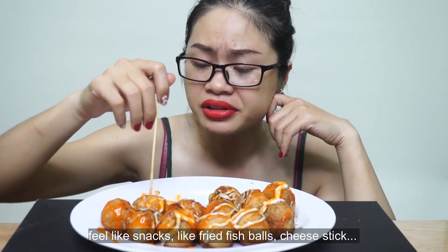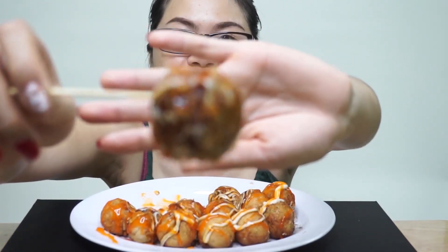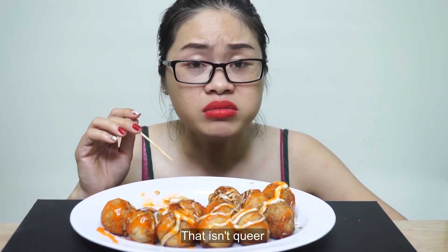Mùi vậy thì cũng được. Kiểu như là những cái món ăn vặt như cái viên chiên, phô mai que rồi đó. Thì cái món này nói chung là cũng được. Chỉ có điều là nếu như mà cái miếng bạch tuột mà nó bự hơn xíu thì cái viên này sẽ ngon hơn. Nhìn giống cái trứng hột vịt lộn xào me quá. Bột hơi nhiều. Mà cũng đúng thôi, bột nhiều bán mới có lời.